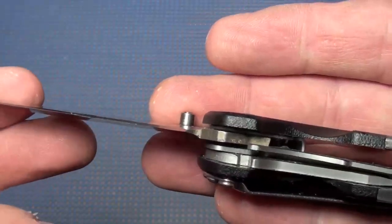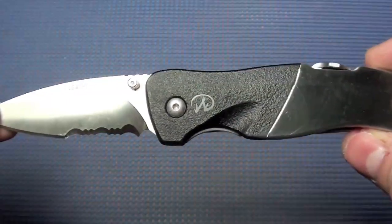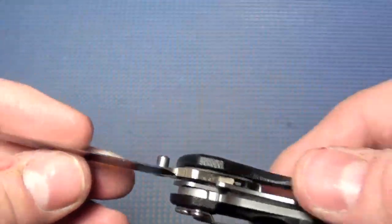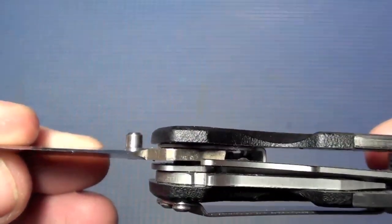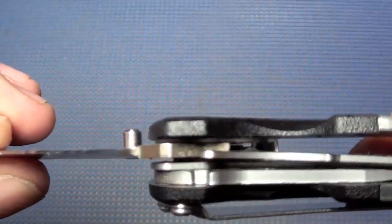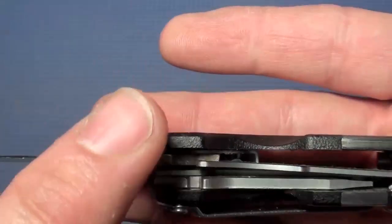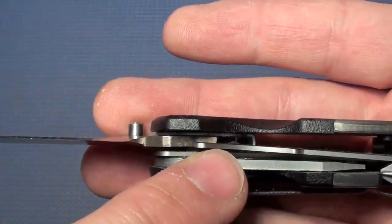That is absolutely unacceptable. This knife in this review gets 1 out of 10 — that's the worst I can give anything — because that's a serious safety issue for it to only lock up like that. Now if I go really fast and hard, it does almost lock up properly, but it's still not totally there. The liner is still not completely behind the blade. Still unacceptable.